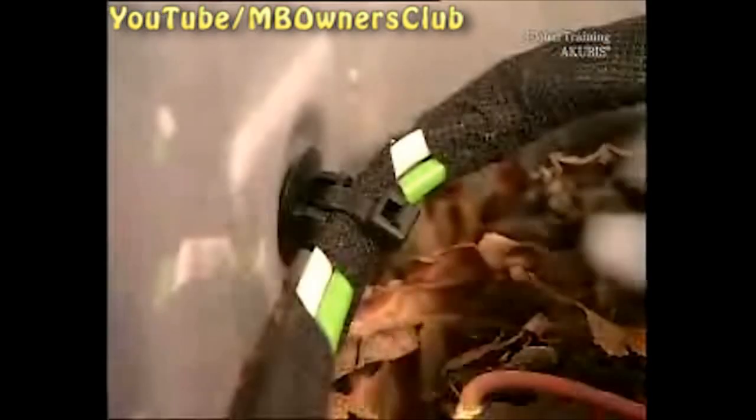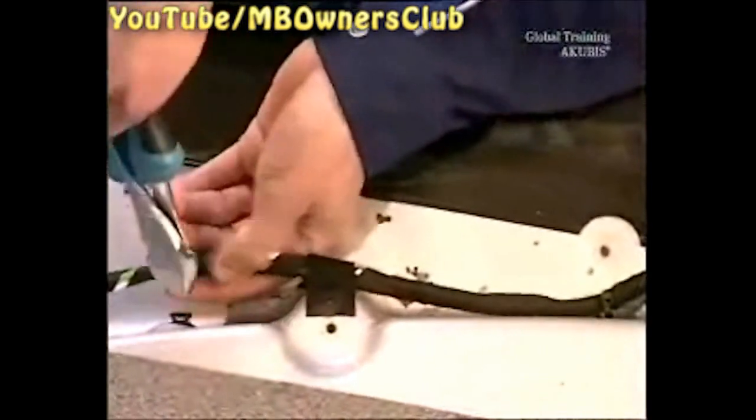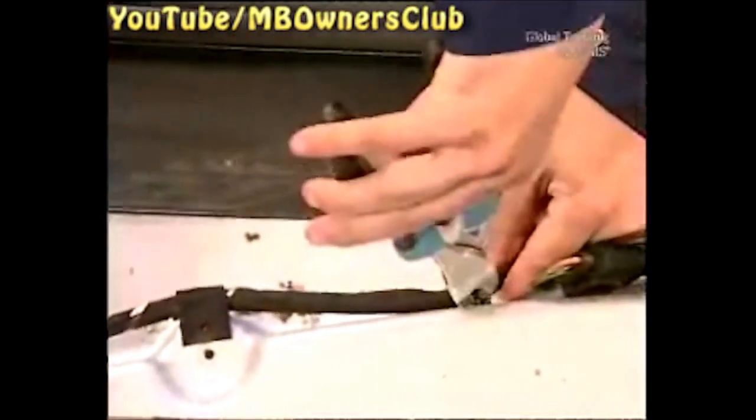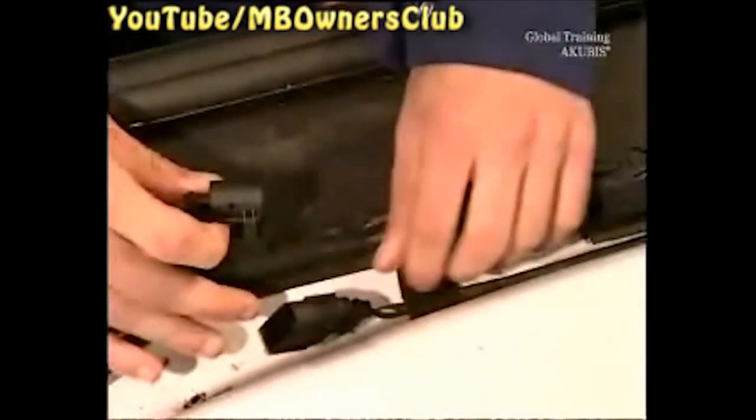In the B-pillar, disconnect the plug connections for the cable track. Now using a side cutter, snip the cable harness from the bodywork. And separate the last cable track plug connection.